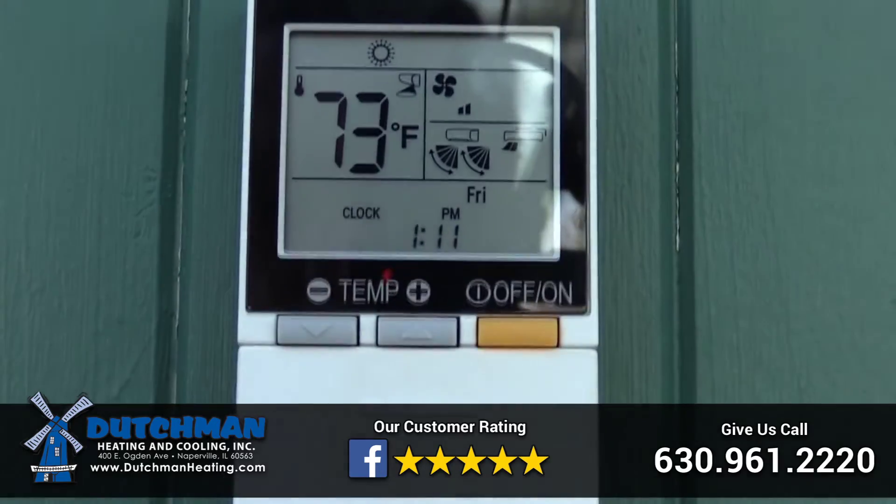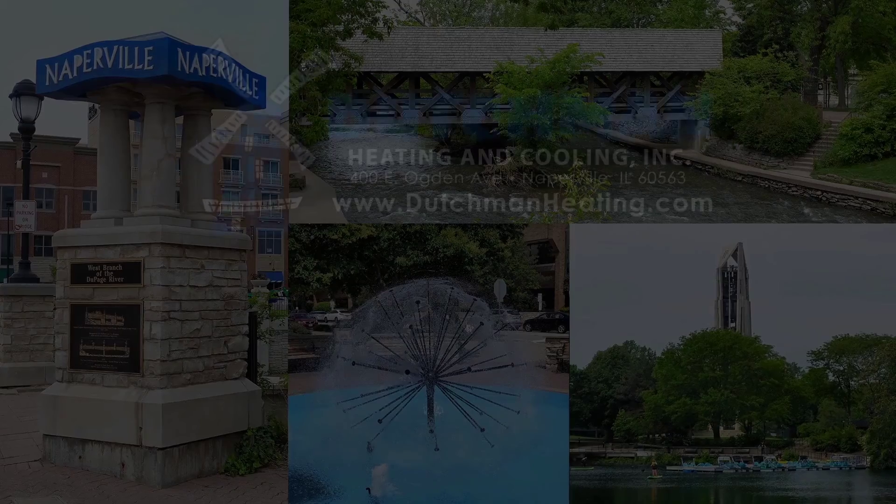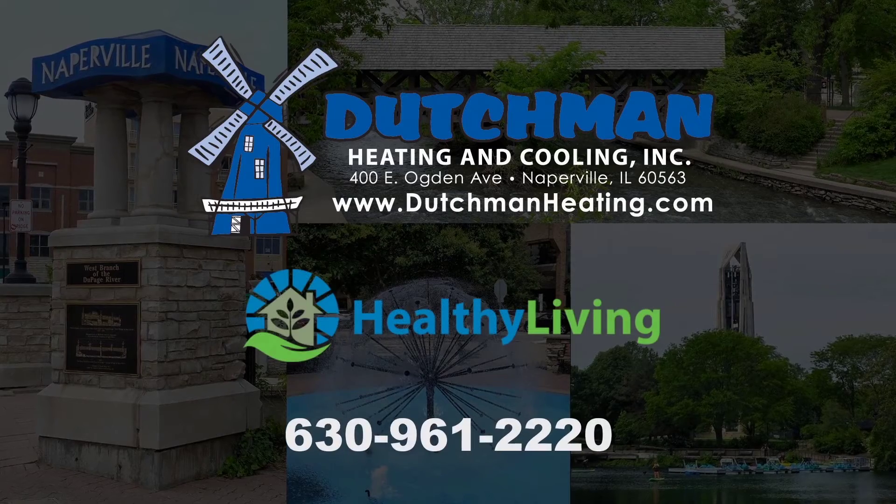And there you go. So very, very simple to use and very, very affordable. Dutchman Heating and Cooling — we protect the people you love.